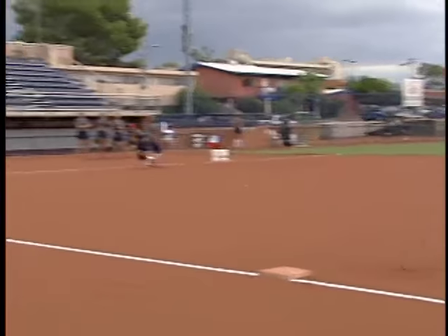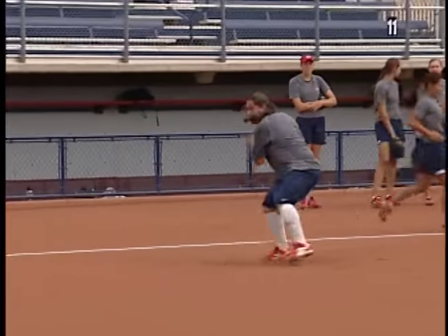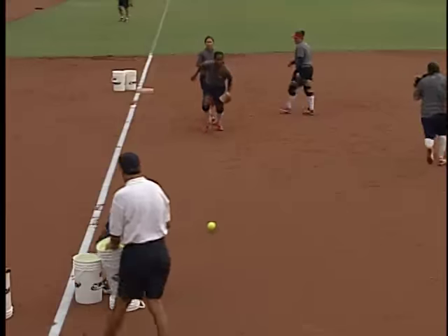Now we're working on slow rollers. As they come up, feel the ball, get rid of it quick. A lot of things you can do in a short period of time with this drill here.